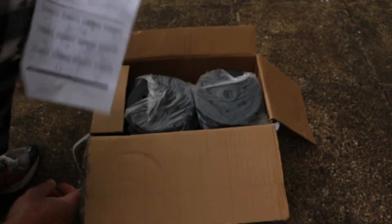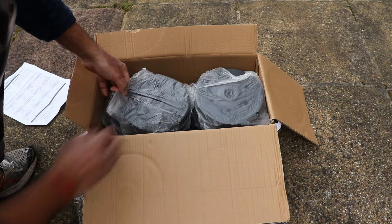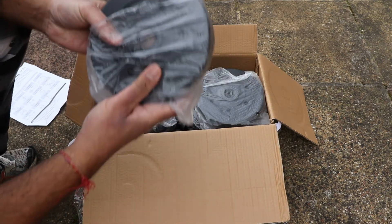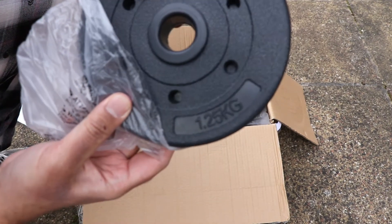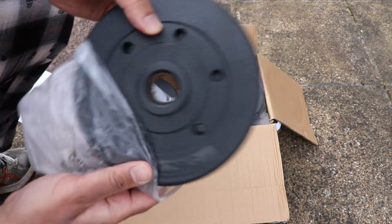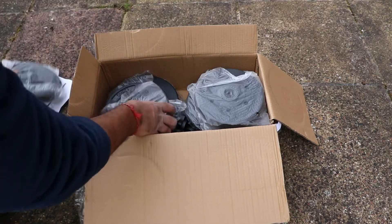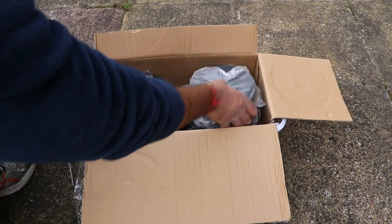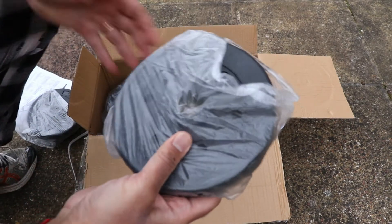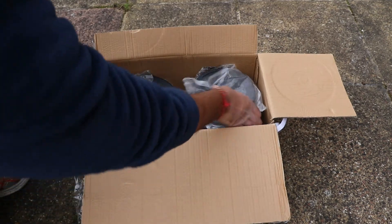Here are the weights. I'm just going to pick this weight up — it's a 1.25kg weight. And here's another 1.25kg weight, and on the right hand side, another 1.25kg weight.